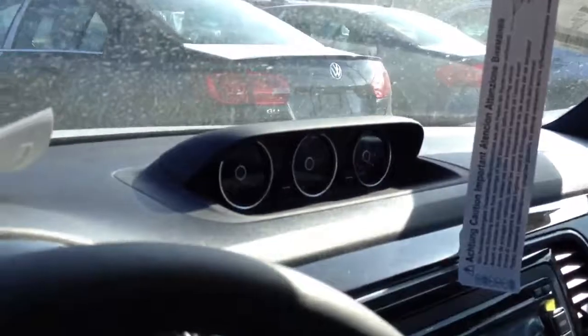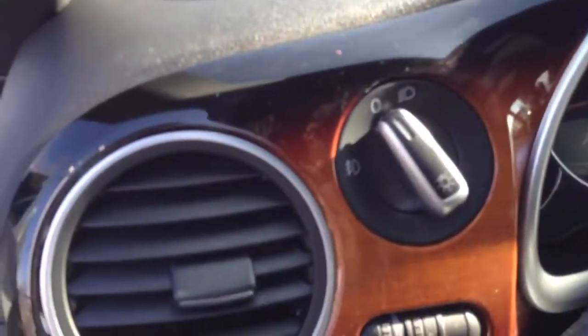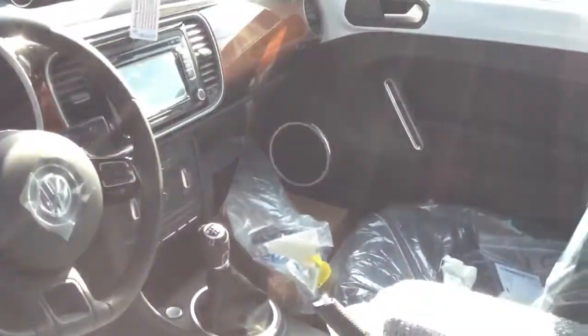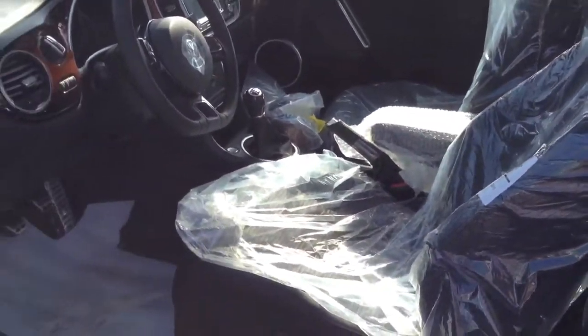Otherwise, it's got the sunroof and the gauge pod up top. Interior, you can change the colors just like a normal one, so pretty snazzy. Bluetooth, heated seats — just a super sharp car.